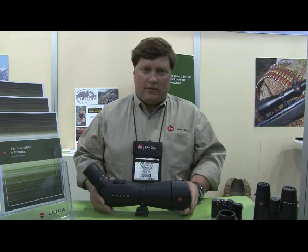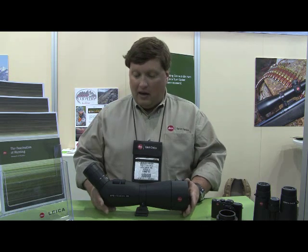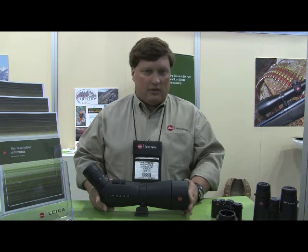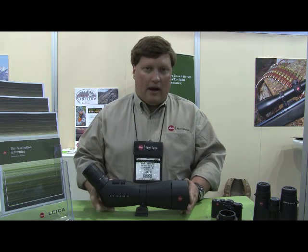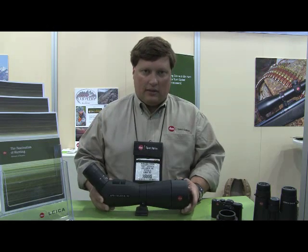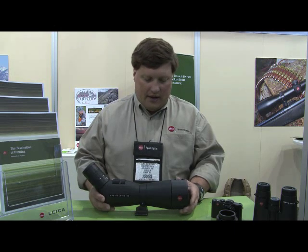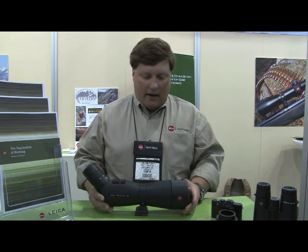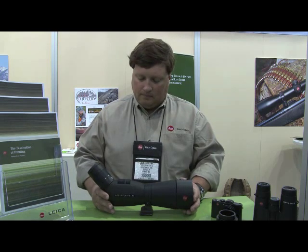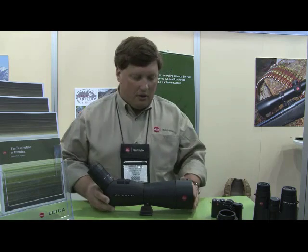We sell quite a lot of these to professional guides and outfitters all over North America. And honestly, the 82 has been a more popular model even for guys who are carrying these things all day, every day. They don't seem to mind the weight. The optical performance they're getting out of it makes it worthwhile. This is an APO, or apochromatic, glass system. It also features aqua-dural lens coatings.